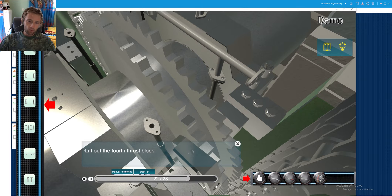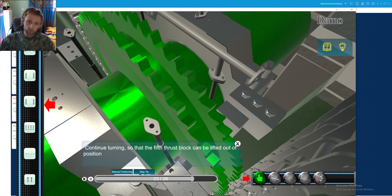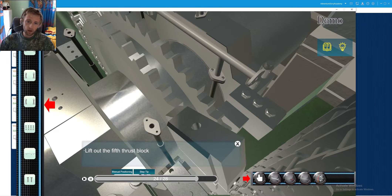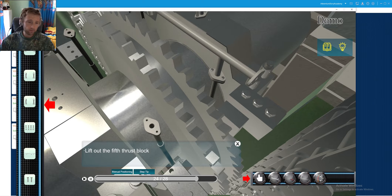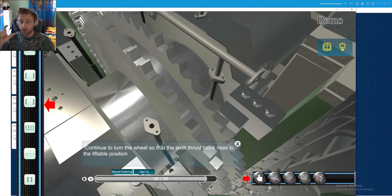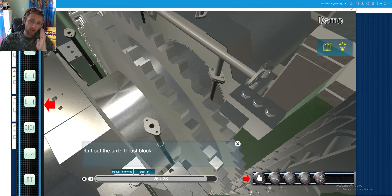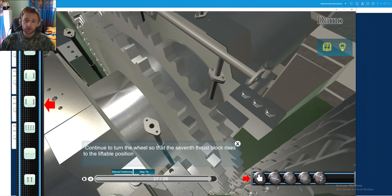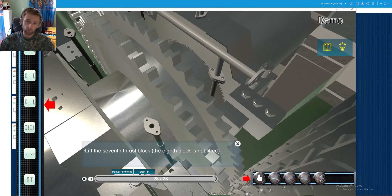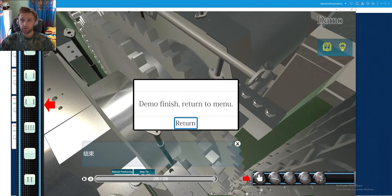The main purpose of these thrust blocks is to absorb any kind of axial force created from the thrust due to the propeller. As we know, a ship always has the tendency to travel forward, and thus our thrust blocks will have bigger deterioration on the aft side of the engine. These segments and thrust blocks absorb the movement of the vessel and the forces that tend to push the crankshaft — that's why we use this kind of thrust bearing.